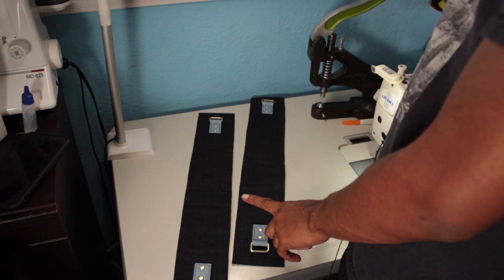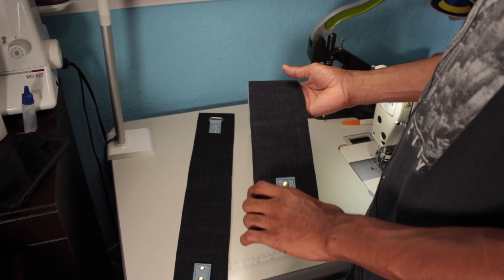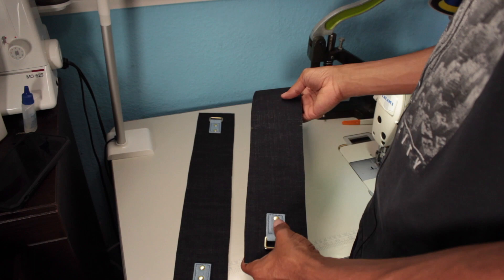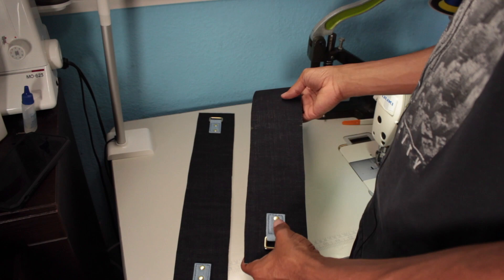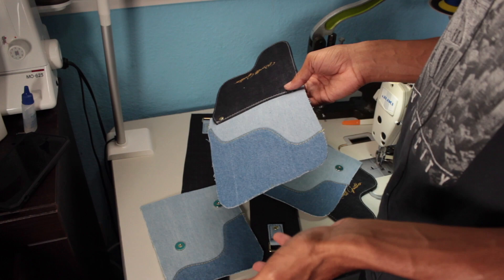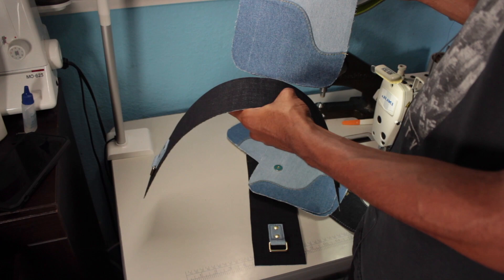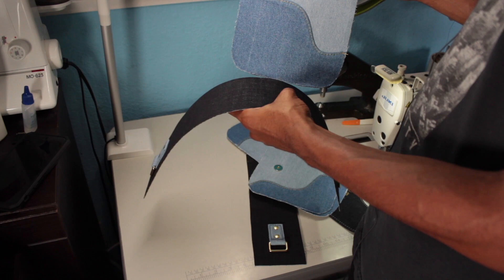I just finished putting the strap connectors on the bottom gussets of the bag, and I also went ahead and put the rivets — double rivets, because I've just been feeling the double rivets. One in the center looks weird because it leaves too much space around the rivet. So I put two. Now what I have to do is attach the bottom gusset to the front and back exteriors, which will pretty much form the exterior. Then from there I'll just work on the lining. I think these colors once everything's done are going to look so good together and complement each other really well.